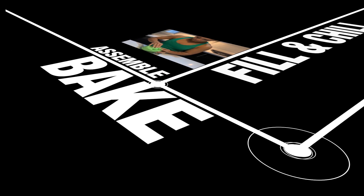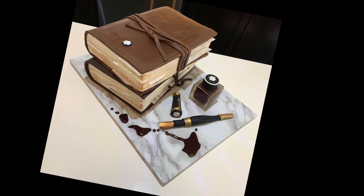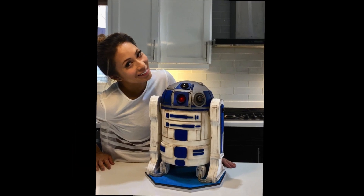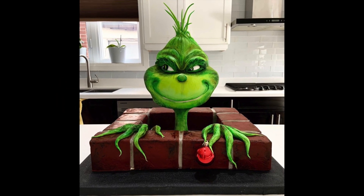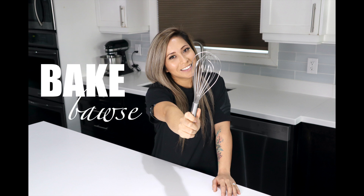Fire or vomit? This cake can be both of those things. Welcome to Behind the Cream, where I take you behind the scenes of some of my coolest cake creations. Let's get baking!